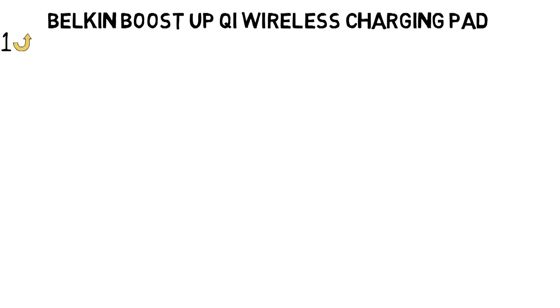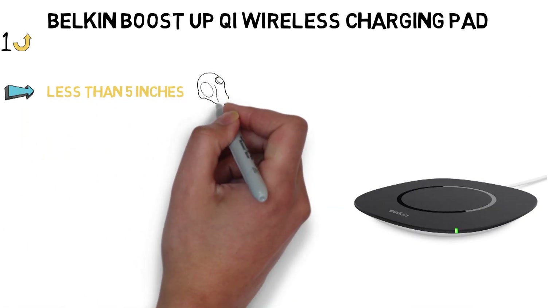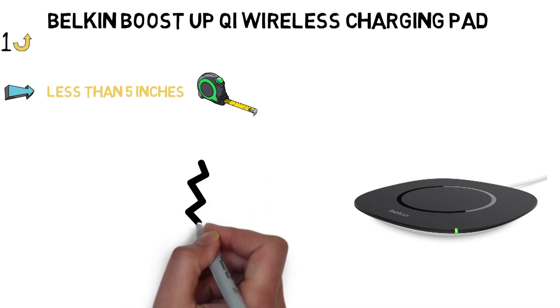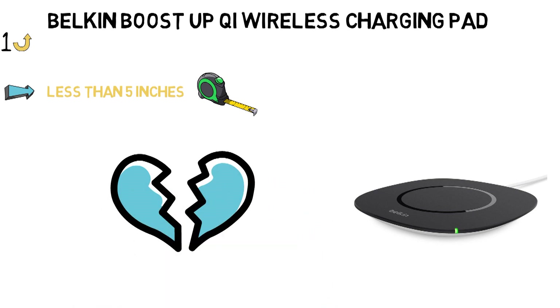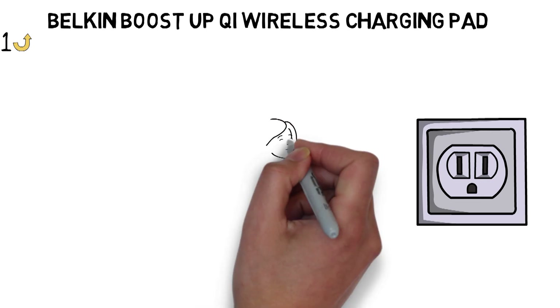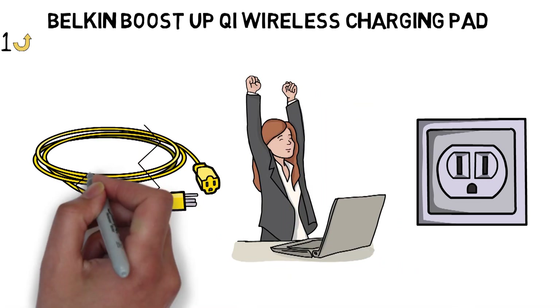The BoostUp Charging Pad is a simple circular disk that measures less than 5 inches across. It has a rubber ring in the middle to ensure your phone doesn't go sliding straight off the pad and onto your hard floor to shatter in tiny pieces, along with your heart. You simply plug the pad into the wall and pop your phone on it to charge. That's it — no wires and no fumbling to plug the charger into your phone.